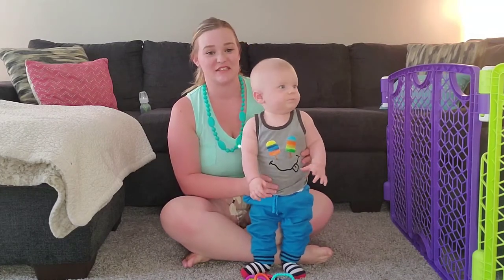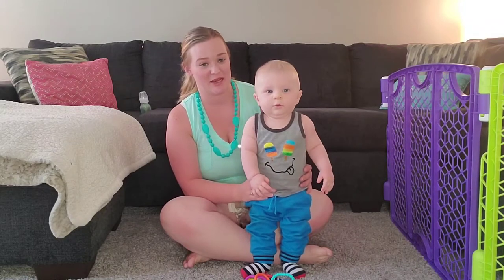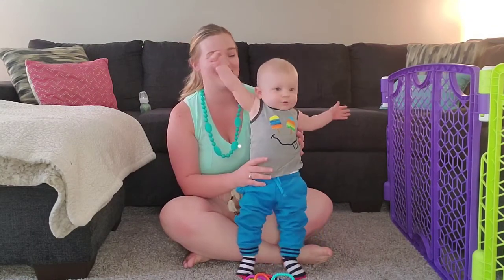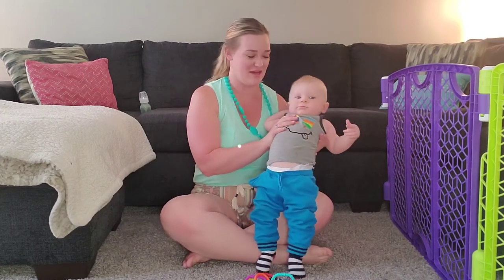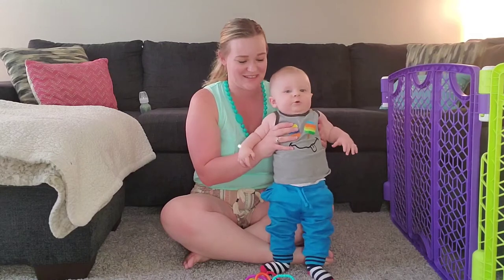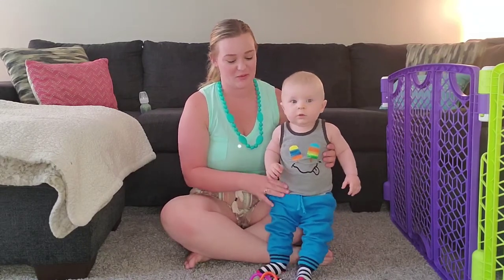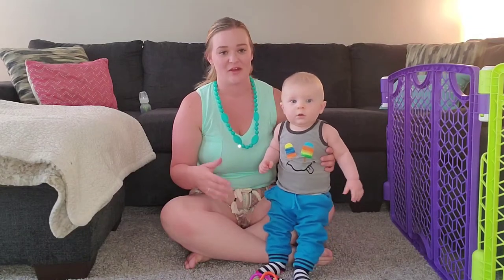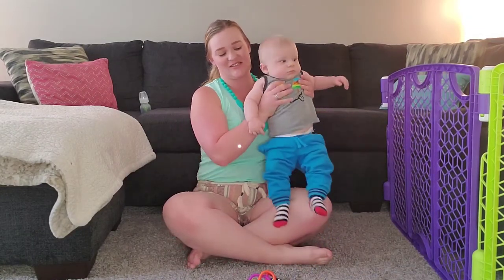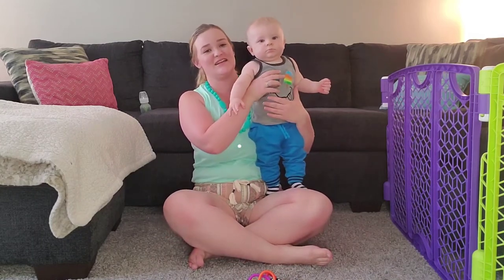He's a little bit moody sometimes — he likes to stand but can't stand by himself. Since it's a video about teething, I thought it would be appropriate to have him here instead of filming while he naps. I have pretty much what we use for teething, and I will have to get one out of the freezer just to demonstrate, but it's full of bananas right now so I can't leave it out.